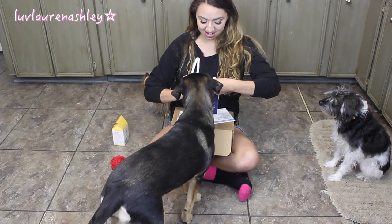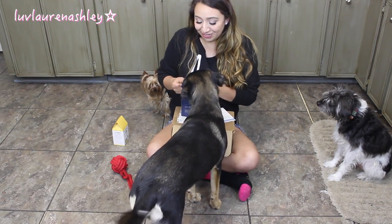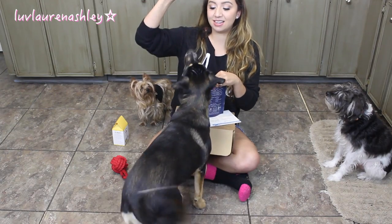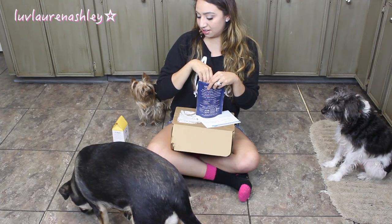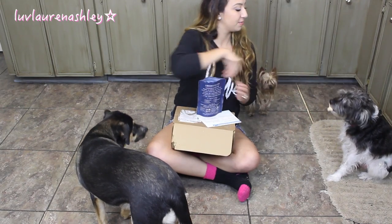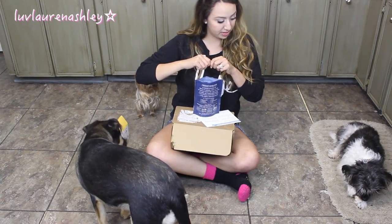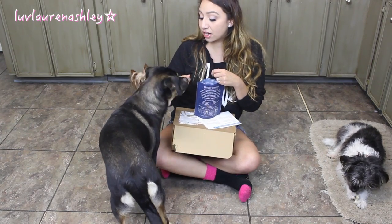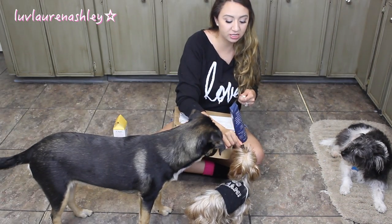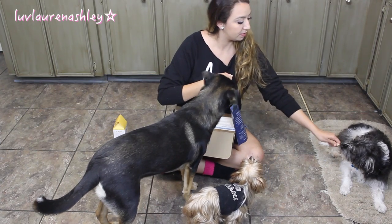Let's see if they like this one — I have a really good feeling that they're all going to like it, especially Lola and Tanner. It'd be easier if your nose wasn't in the way, Lola. Those smell good! Lola's eating hers. Zoe likes hers really small — I'm breaking them like this, but they're really easy to break. So if you have a small dog like Zoe that likes small treats, these treats are really easy to break. They all like them.